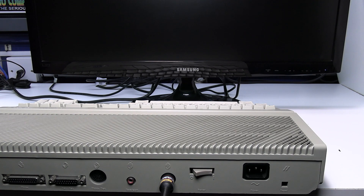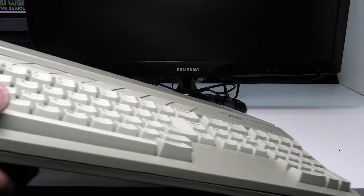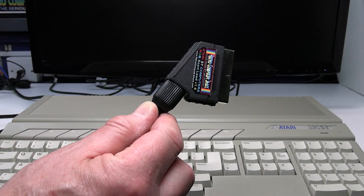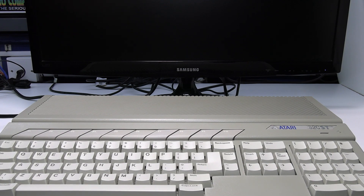If you get it the wrong way around it won't do any harm, but you'll just get a loud buzzing noise and no picture. The other connection is the power, which is straightforward. The other end of the lead is the SCART plug, which needs to go into the back of the TV — I've already got mine connected for this one.